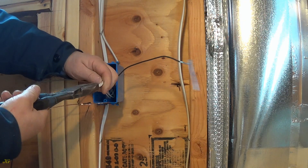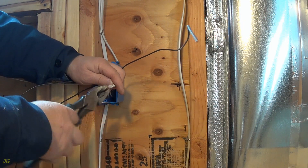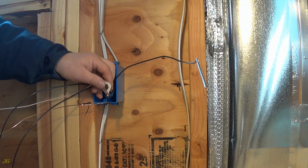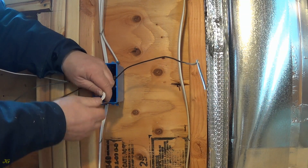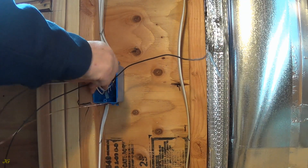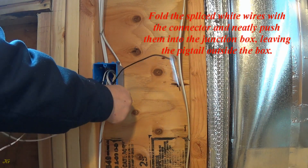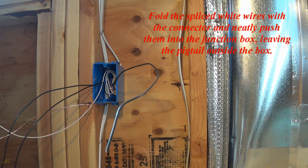Fold the spliced white wires with the connector and neatly push them into the junction box, leaving the pigtail outside the box.